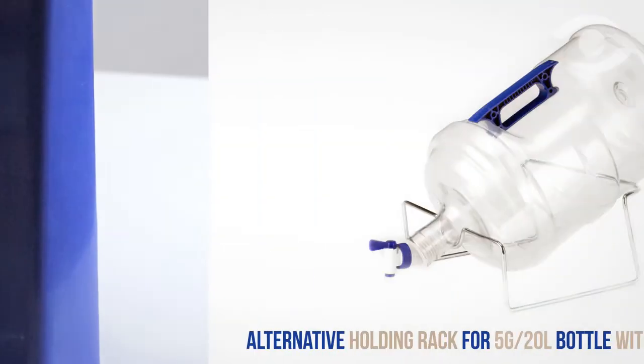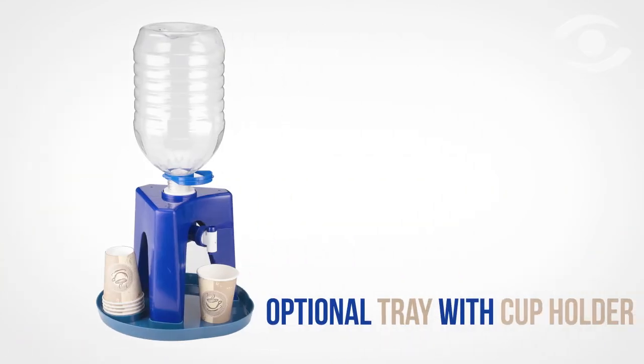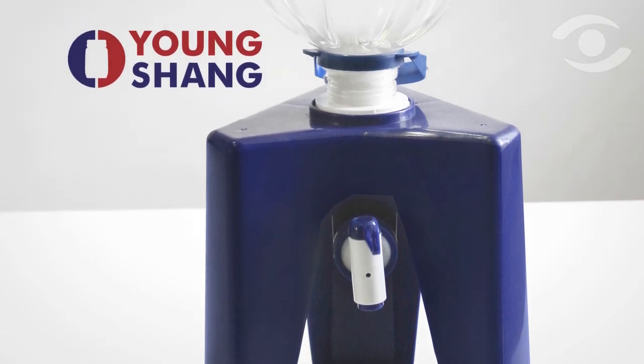It can attract attention on the shelf. Yongsheng even has subsidiary products to round out the offering, including a counter rack for extra bottles and a tray with a cup holder. Yongsheng's new water dispenser tripod provides the easiest solution we've seen for dispensing large and unwieldy water bottles.